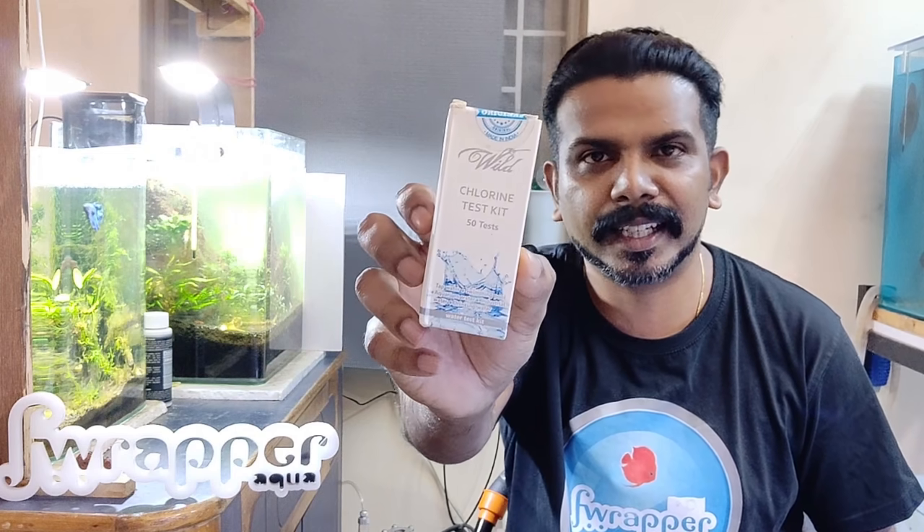Hi guys, I am Rahul and welcome back to my channel. So in this video, as you would have seen from the title, it is about the Chlorine Test Kit.